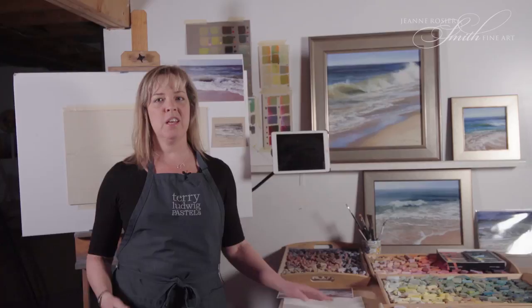Hi, I'm Jeanne Roser-Smith. Welcome back. This is my second lesson on painting seascapes. Today, we're going to paint the shoreline, which means waves coming onto the shore.